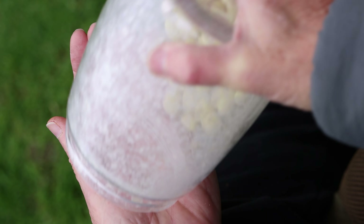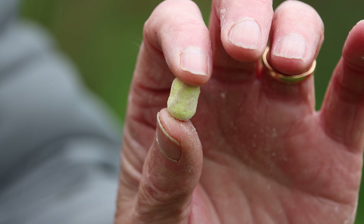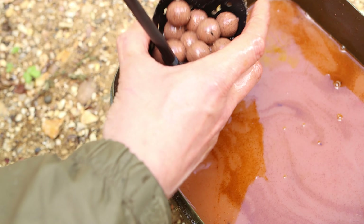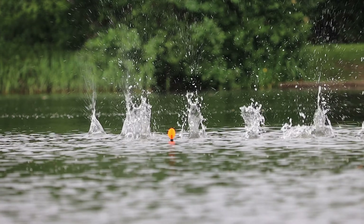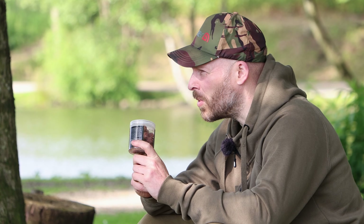In my last hook bait tips video I showed you a real edge in terms of how to increase the attractiveness of your PB pop-ups or your afters during the winter. We're now in the heart of summer and that for me means S7 and boilie fishing, and my favourite hook bait to use when boilie fishing at this time of year is definitely just a match-the-hatch S7 cord dust pop-up.